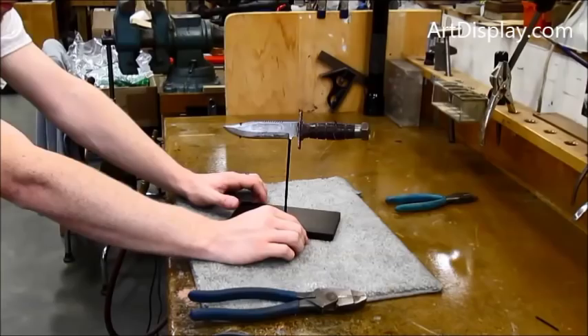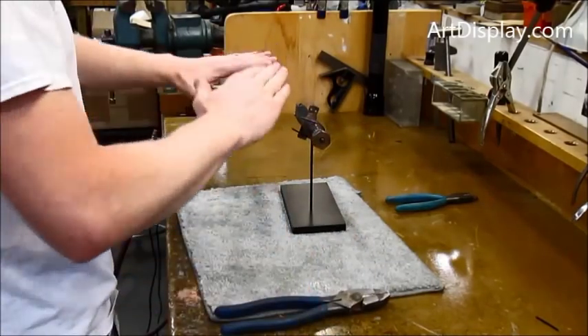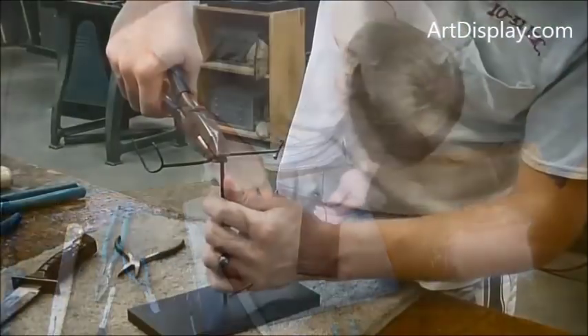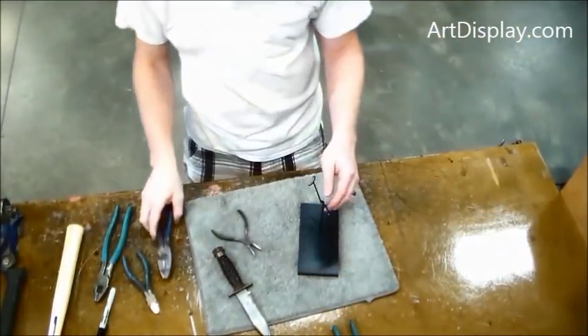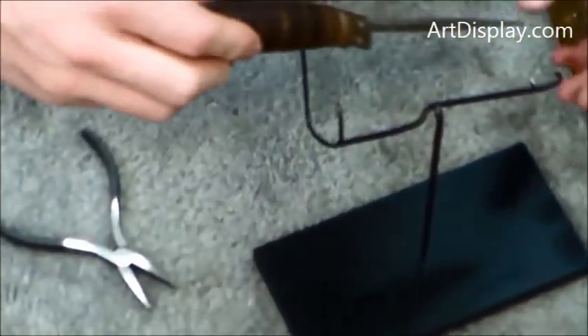And there you have it. You could leave it horizontal like that if you'd like — it's a little high on the float, but if you're going to mount or display something in front of it, that might work. But we're going to put it on an angle for a little bit more of a dramatic presentation. So we're just going to bend that crossbar and then put the knife on there.